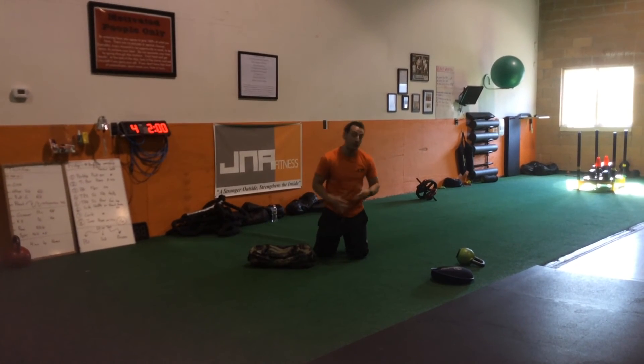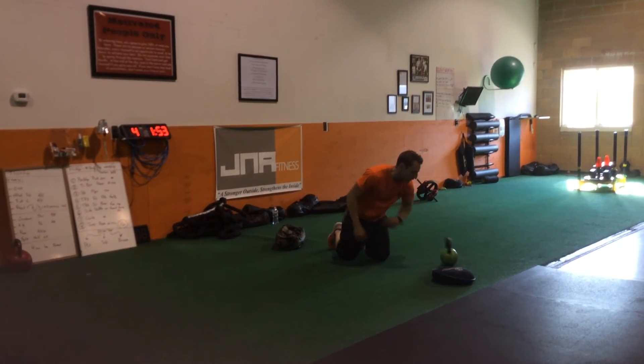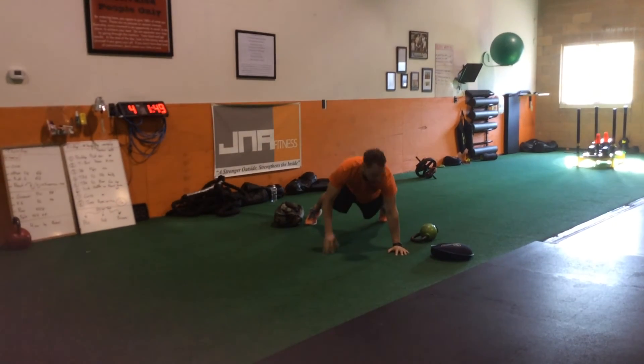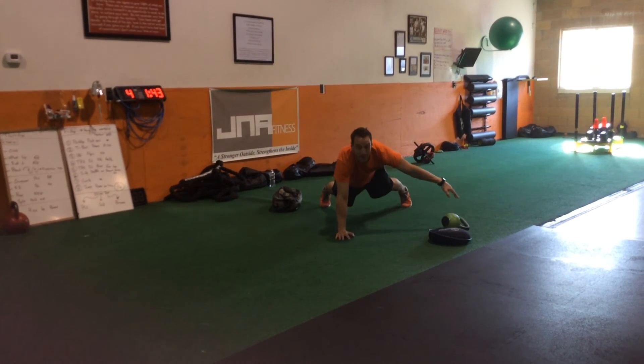If you don't have a fancy sandbag like we have inside J.M.A., no problem — you can use other types of sandbags, or you can use a kettlebell. Just turn the kettlebell on its side, opposite arm still, drag it all the way, flip it, and position yourself to pull it back.